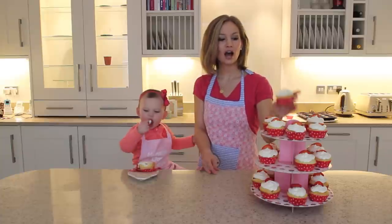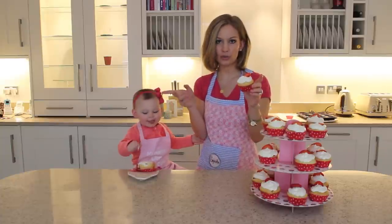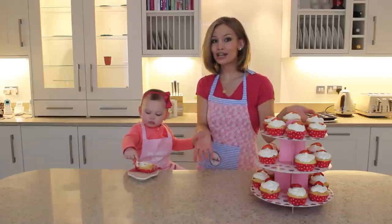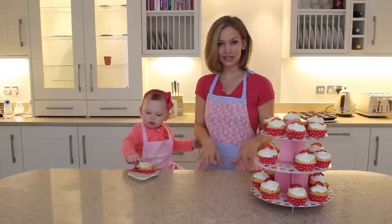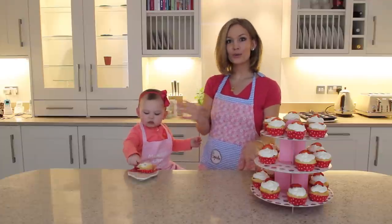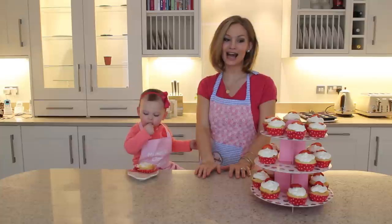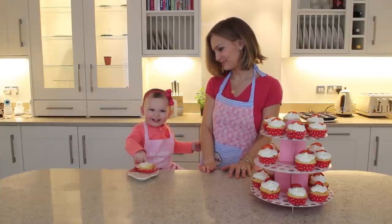All I did to garnish or decorate the cupcakes is use a little strawberry slice — I just sliced up some fresh strawberries and put one on each cupcake, and that's pretty much it! Let us know how these turn out if you bake them. You can use the hashtag Sweet Sunday and tag us on Instagram, Facebook, or Twitter. Send us your pictures — we love hearing from you guys, and we'll talk to you in our next video! Bye!